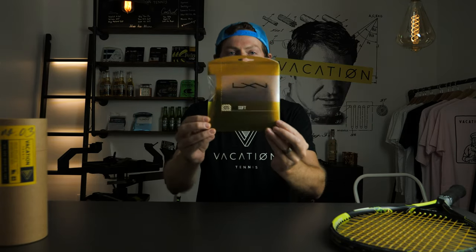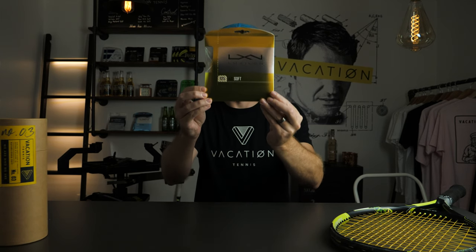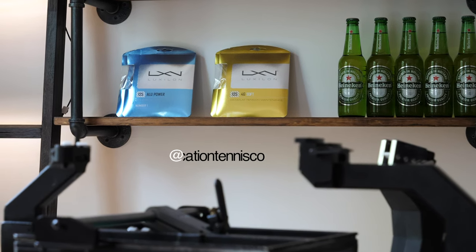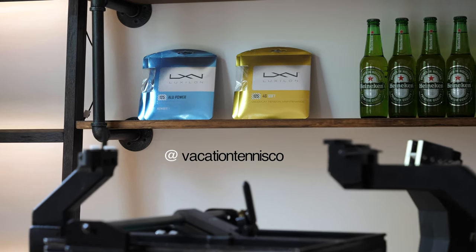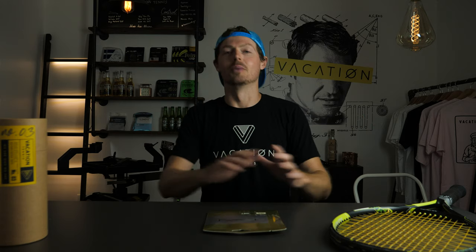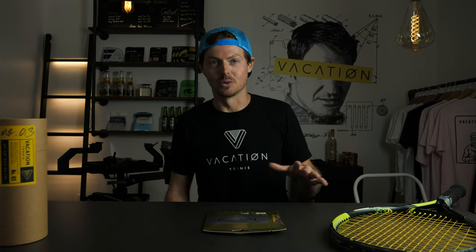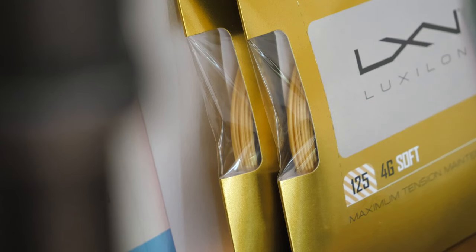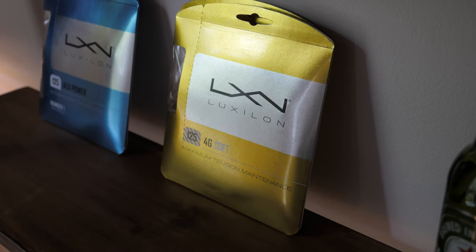Today we are reviewing Luxilon 4G Soft. I have never used a Luxilon string before, ever — never tried one — so this will be a really unbiased review. There are so many pro players on tour that use Luxilon string, it's been around for a while, so it's really exciting for me to get into this line and see what the hype is.